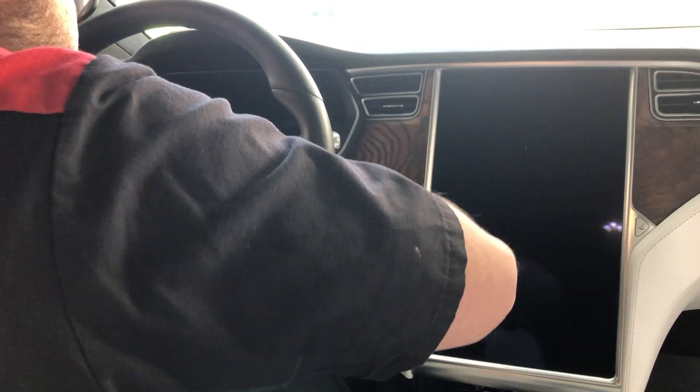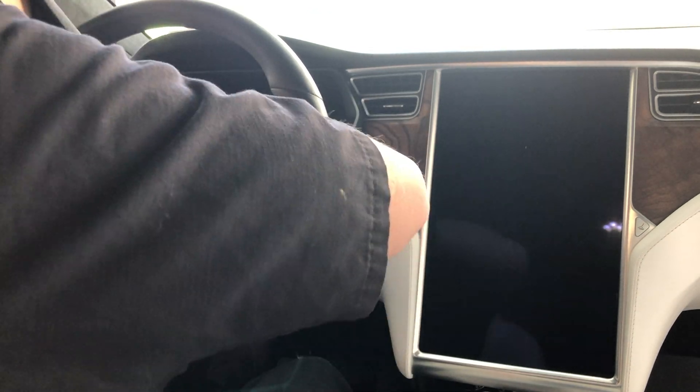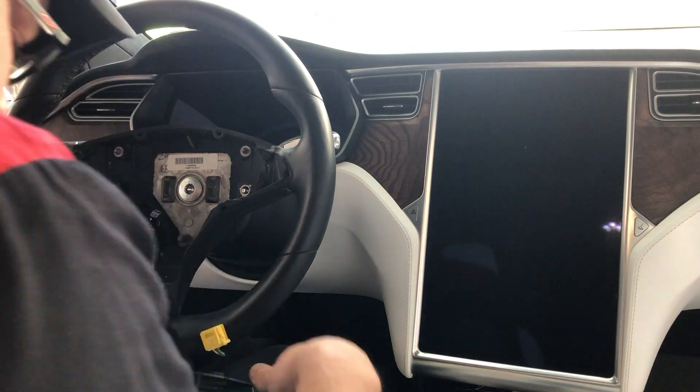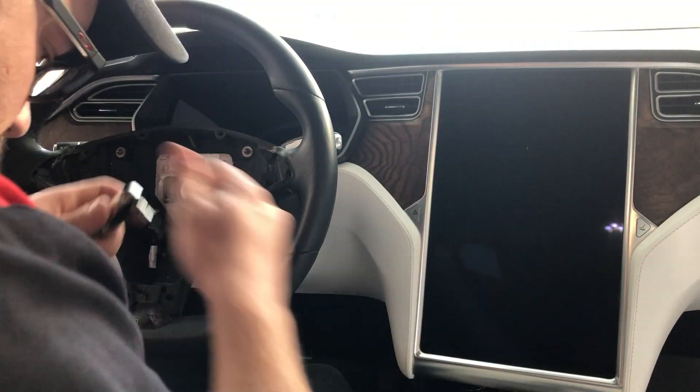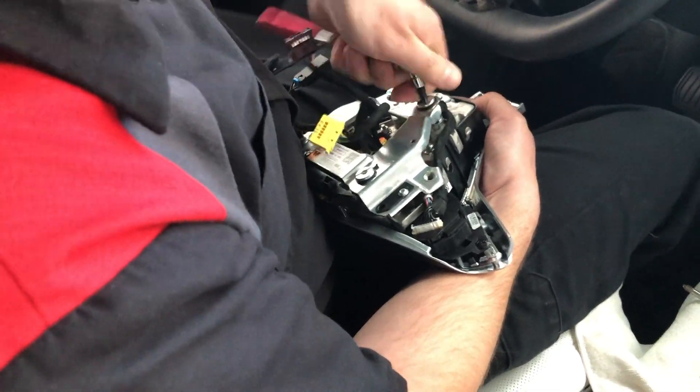What you guys just saw him do on the center touch screen — he told me he's actually powering off the display to ensure that nothing happens when he takes off and unplugs the steering wheel and all the connectors associated with it. So here you get a better idea of what's on the back side of the steering wheel.